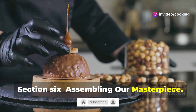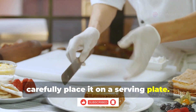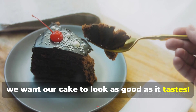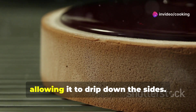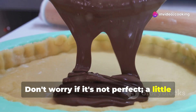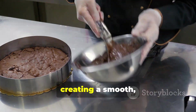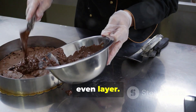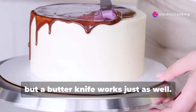Assembling our masterpiece: once the cake is completely cool, carefully place it on a serving plate — we want our cake to look as good as it tastes. Now for the fun part: pour the cooled ganache over the cake, allowing it to drip down the sides. Don't worry if it's not perfect — a little rustic charm adds character. Spread the ganache evenly over the top using an offset spatula or a butter knife.